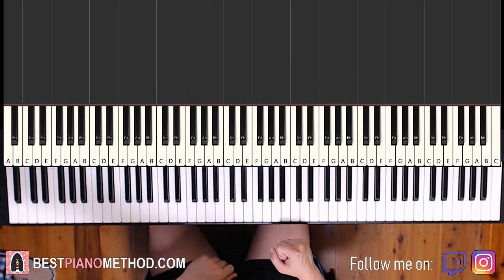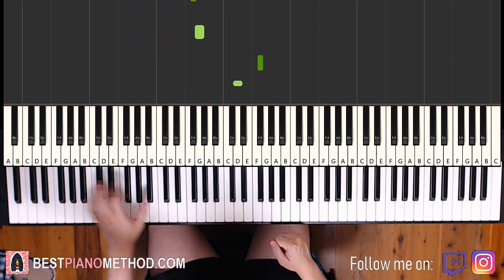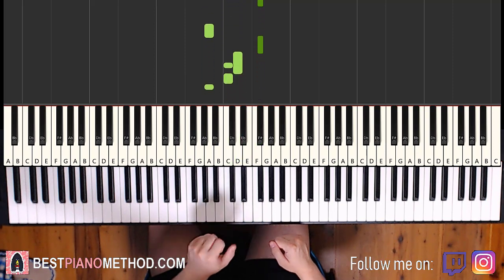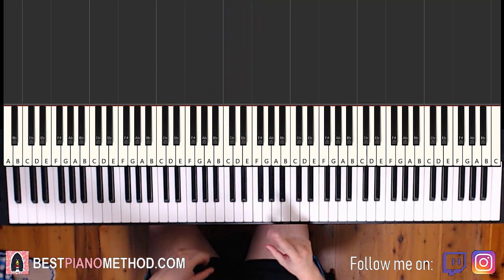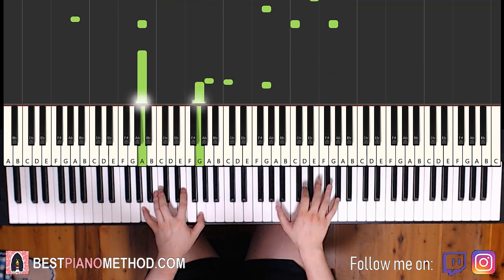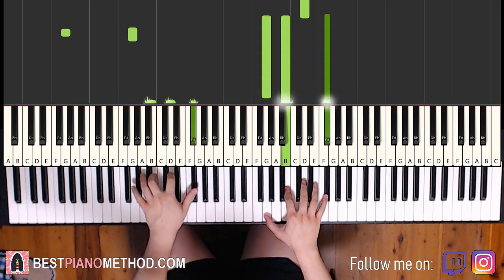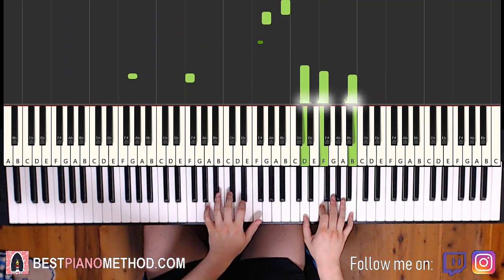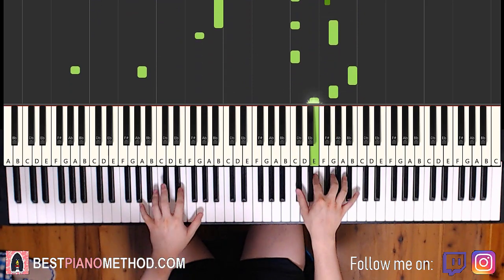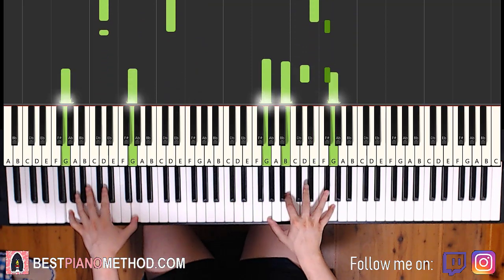So once you get all the melody and chords down, you can start to add your own improvisation and decoration patterns. Left hand, you can do octave bass notes, arpeggio patterns, rhythmic patterns — that kind of thing. And then right hand, you can harmonize it based on the chords to make it thicker in texture. So you can do something like this.